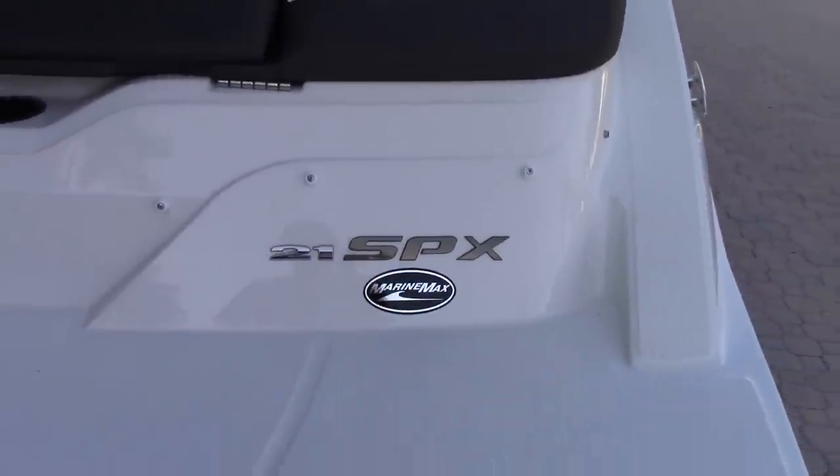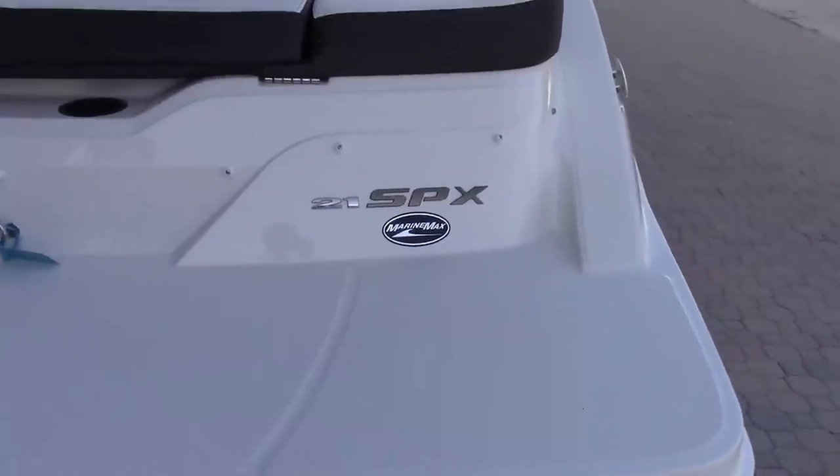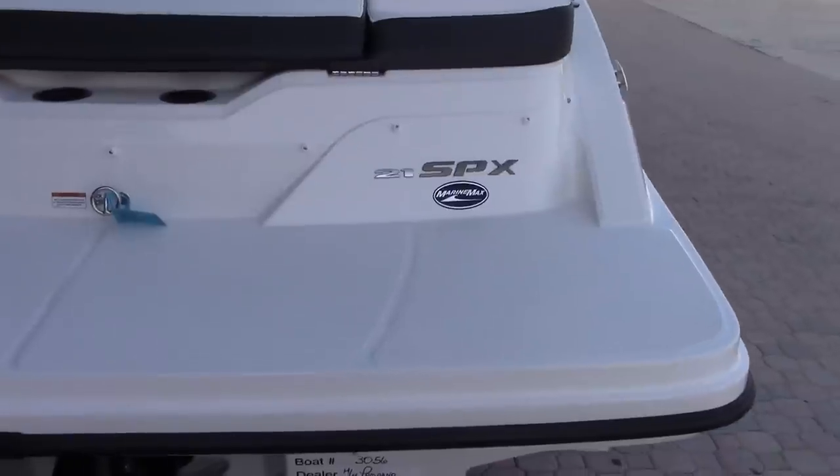Good afternoon, my name is Ryan Steele here at MarineMax in Pompano Beach. Thank you very much for taking the time with me today while we review the Sea Ray 21 SPX.